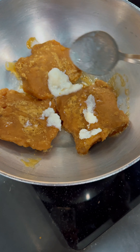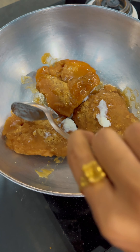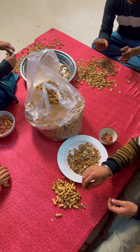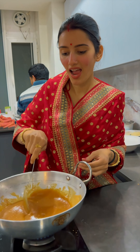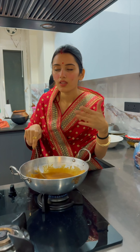My sister was doing some time pass and not helping me at all. Anyhow, I added a lot of ghee and then added some gur. I came to check how many peanuts were done but they were just having a fun time talking. Here you can see the gur was melted.